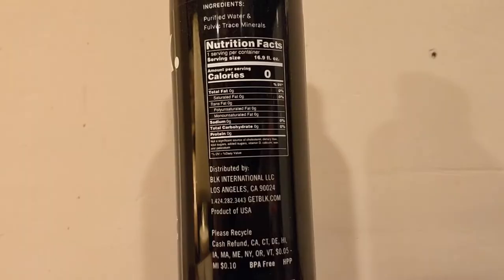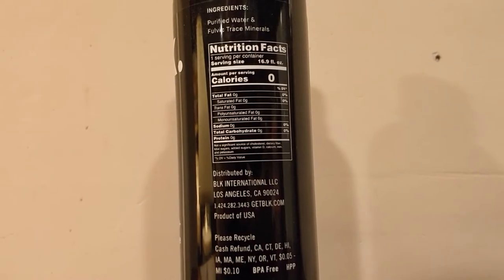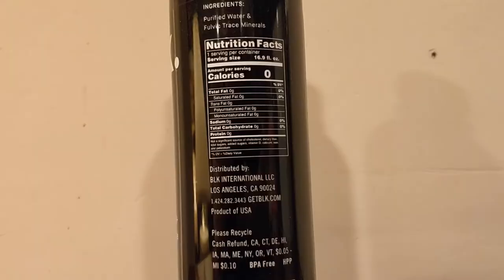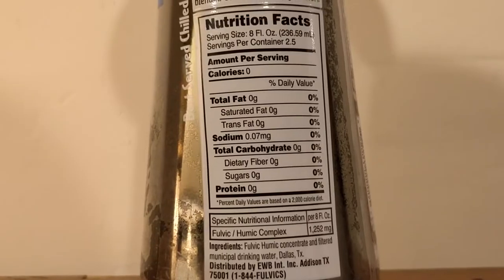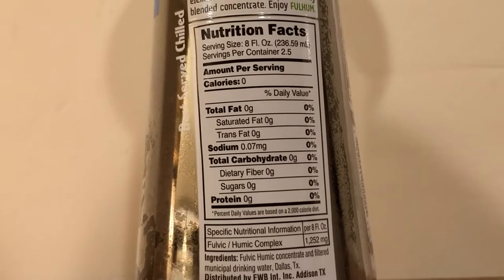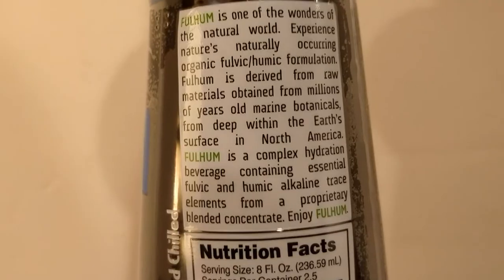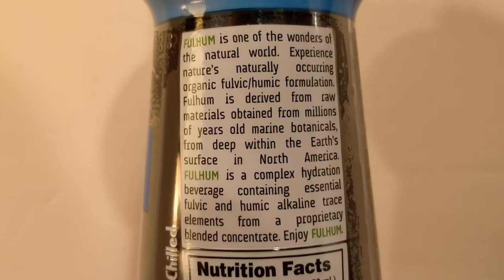The nutritional information of both of these bottles is almost identical — they both have zero for everything: zero fat, sugar, carbs, all that stuff. The only difference is BLK water has zero sodium and the Earth Water has 0.07 milligrams of sodium, which is basically nothing. The reason these are black is because of fulvic acid and natural minerals.